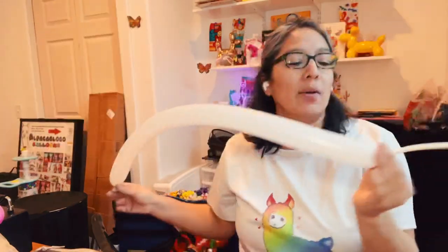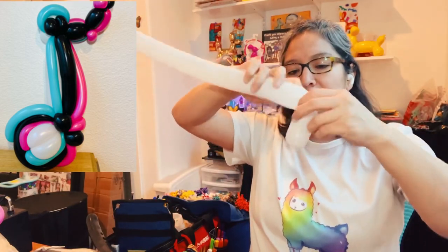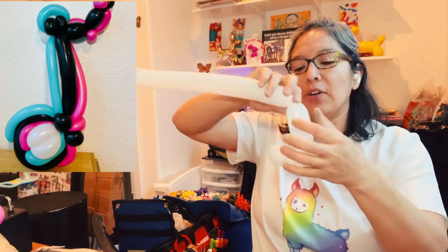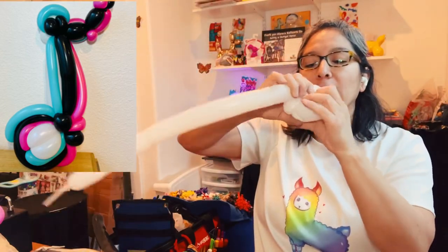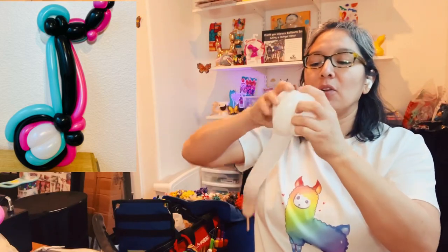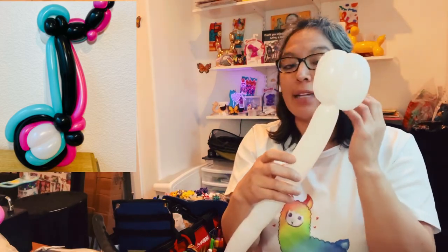Let's start. First, inflate the 260 — just a finger tail. Let a little air out so it's soft and squishable. Make four finger bubbles: approximately four finger bubble, another four finger bubble, twist them together. Then another four finger bubble, another four finger bubble, twist together. Then another four finger bubble, roll it, squish, and make another four finger bubble. So this is just four-finger bubbles all together.